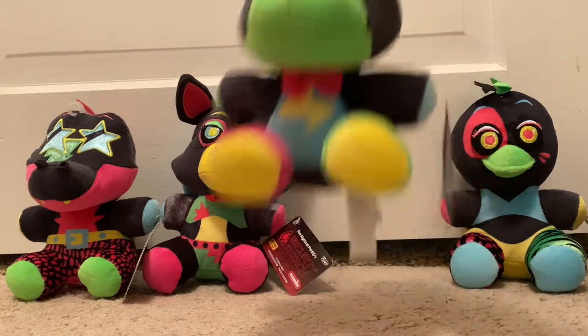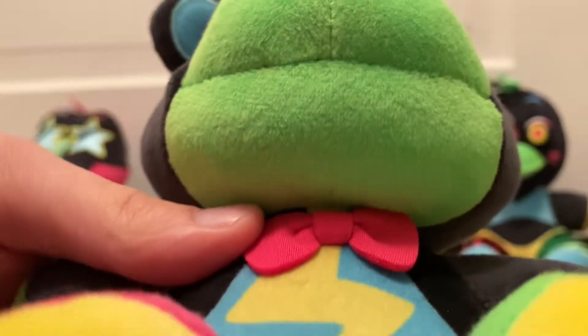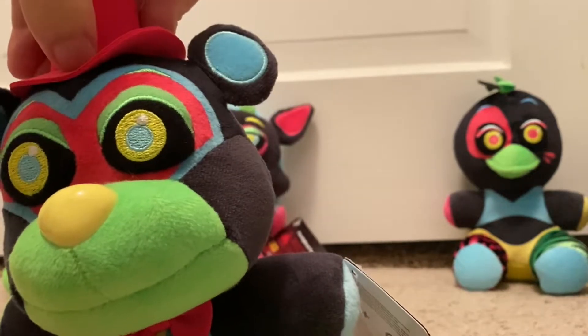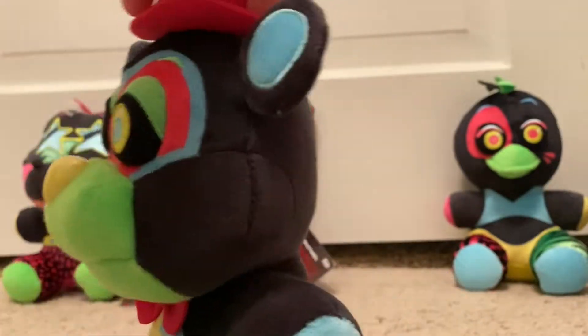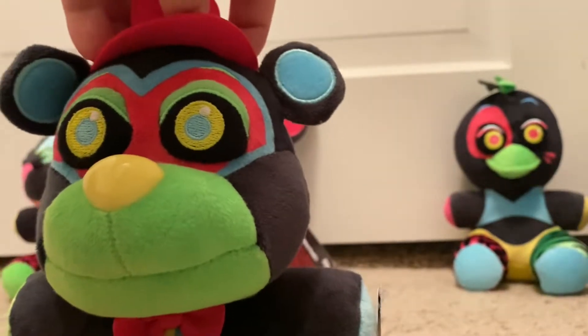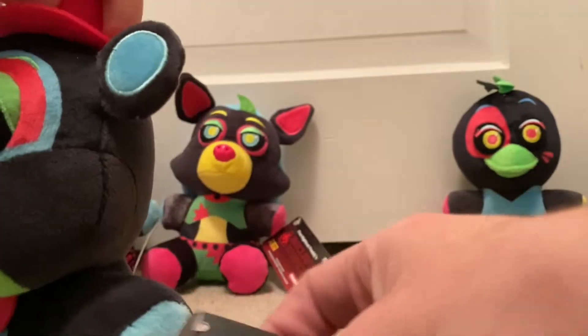Let's start off with Blacklight Glamrock Freddy. He is just Glamrock Freddy with Blacklight. I'm so glad they actually did fix Glamrock Freddy's bowtie for both the Blacklight and the re-released Glamrock Freddy. He has a yellow nose and a pink hat. Nothing too special about the back — it's just all black there. Just a mix of all different colors. He has a green muzzle. His right leg is pink and his left leg is green, and he has different colored hands — one is blue and the other is green. His eyelids are also green, and the inside of his ear is also blue. He's a pretty cool plush.